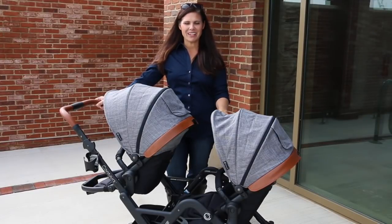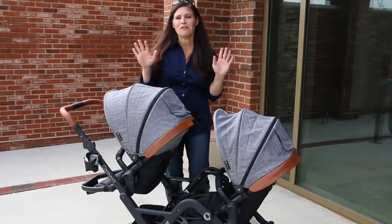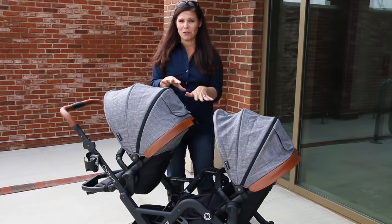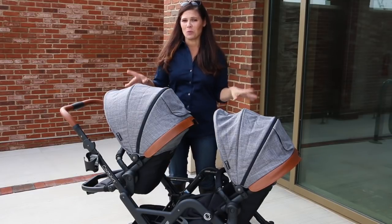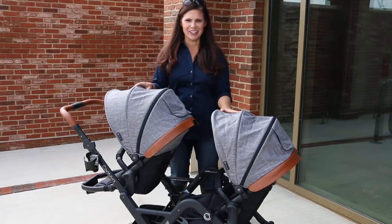Hey everybody, it's Holly from Baby Gizmo and today we're taking a look at the Contours Curve Double Stroller. This is a very versatile double tandem stroller where you can switch around the seats, make it a double travel system, or do a bassinet and a taller seat. Lots of versatility with this one, plus it has one feature you're not gonna see on other strollers. So let's take a look.